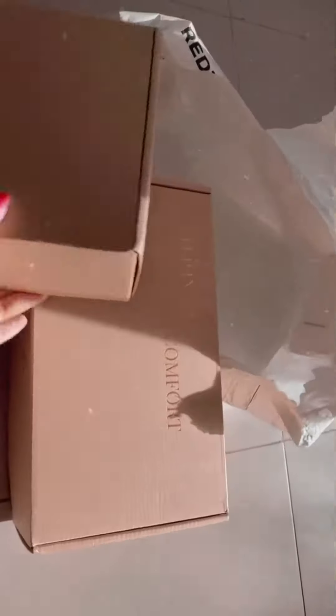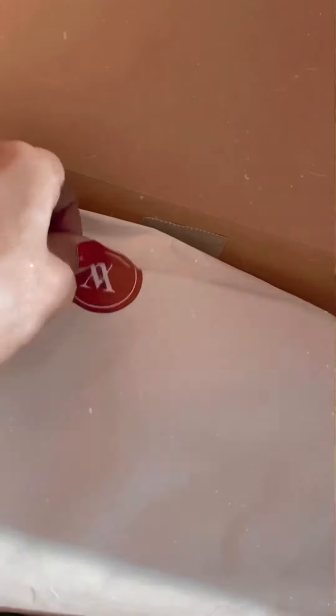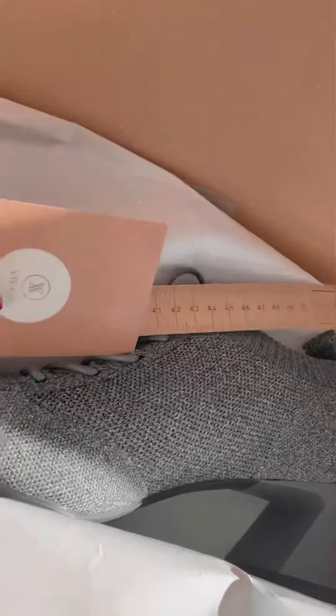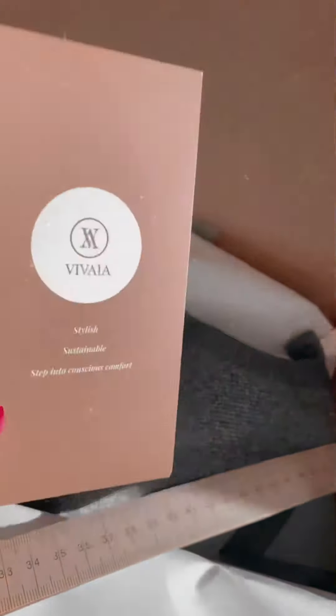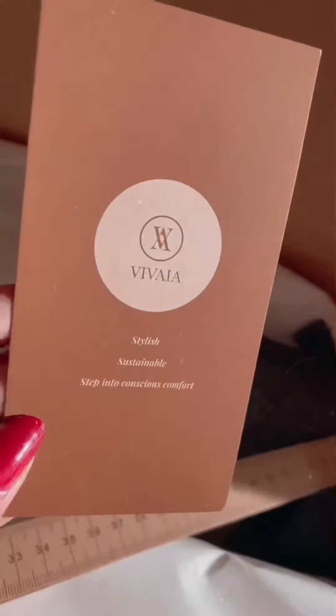They have everything high quality and sustainable — boots, loafers. I've ordered two pairs of shoes. Here is the first pair, it's a gray shoe, and here's a little note about it: it says 'stylish, sustainable — step into conscious comfort.'